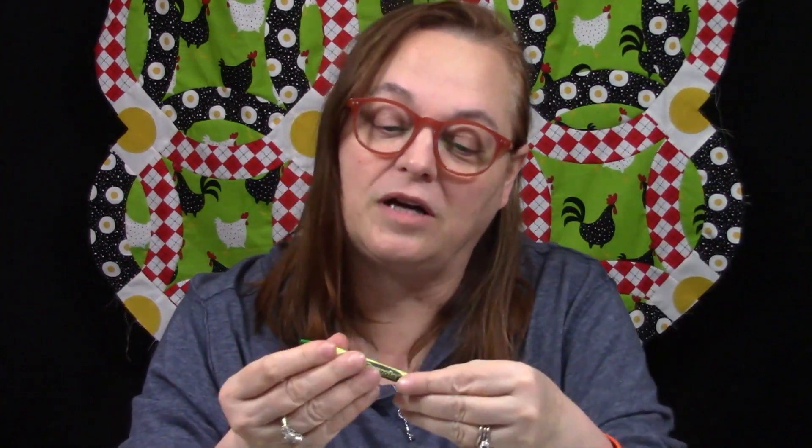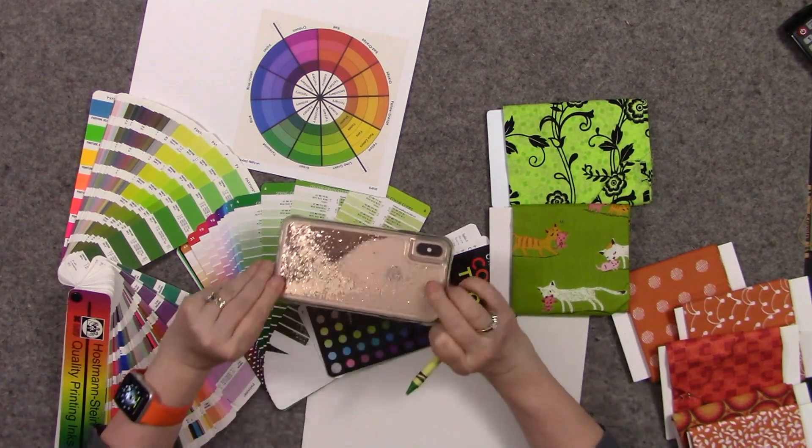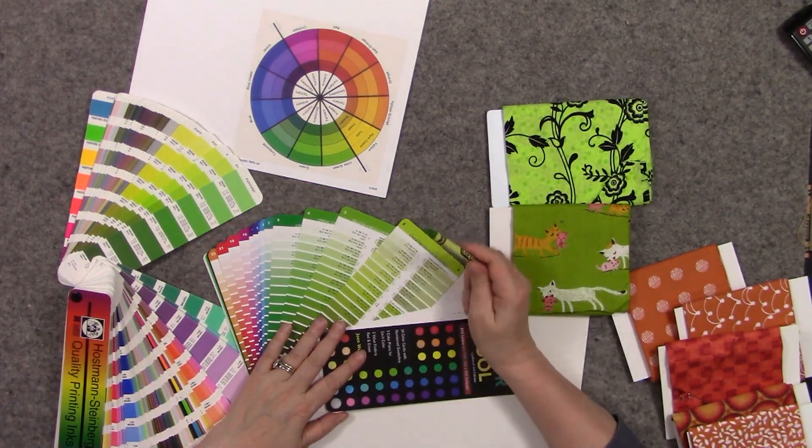Hi everyone, it's Lynn. Welcome back to the Crayon Color Challenge. This week, week three, we are doing Granny Smith Apple as our color - it's what we drew on Tuesday. I haven't colored with this yet so I thought I would do that first. I've got this cute little phone game, it's very addictive, so I play with that.